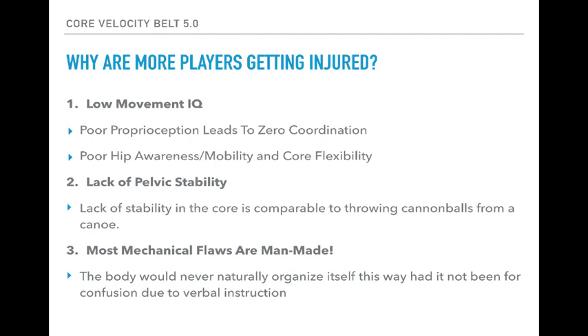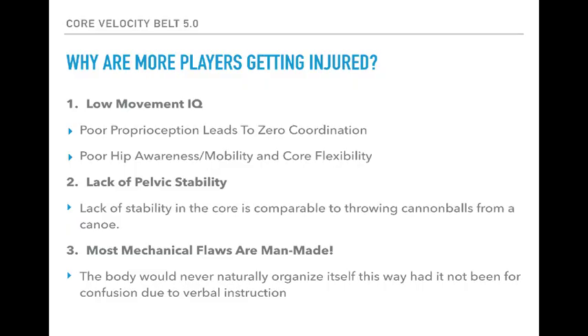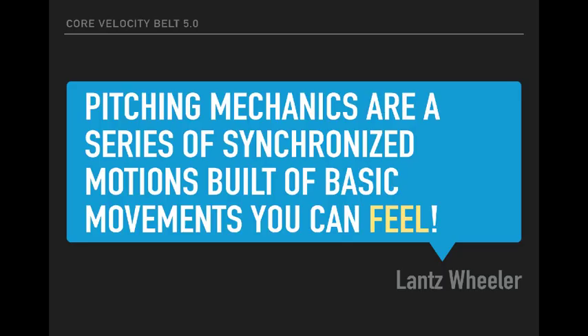Second is a lack of pelvic stability. If I'm not stable in my midsection, there's no way I can move very fast with the distal sections — meaning the arm. If I'm not stable in my midsection, I won't be stable in my feet, so how can I generate ground force? I compare it to: it's hard to stay dry when throwing cannonballs from a canoe. The problem is players look for drills to fix their problems, when in reality most players don't have a mechanical issue — they have a movement issue, and those cannot be fixed by drills. Most mechanical flaws I see are man-made; the body would never naturally organize itself this way had it not been for confusion from verbal instruction and being put in lose-lose situations.